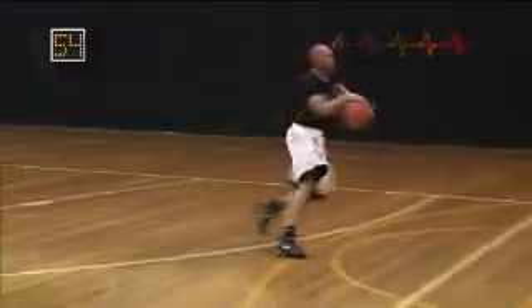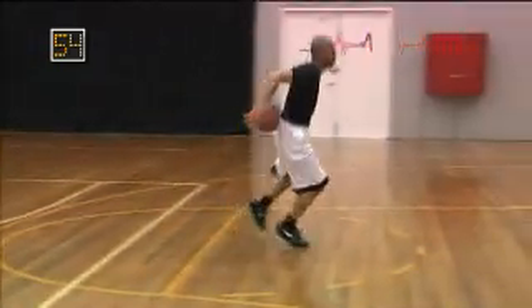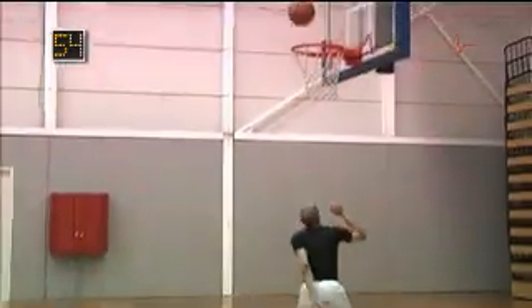The application of this move requires the execution of intricate footwork. Poor footwork may result in a travel being called by the referee, or even worse, you falling flat on your face.